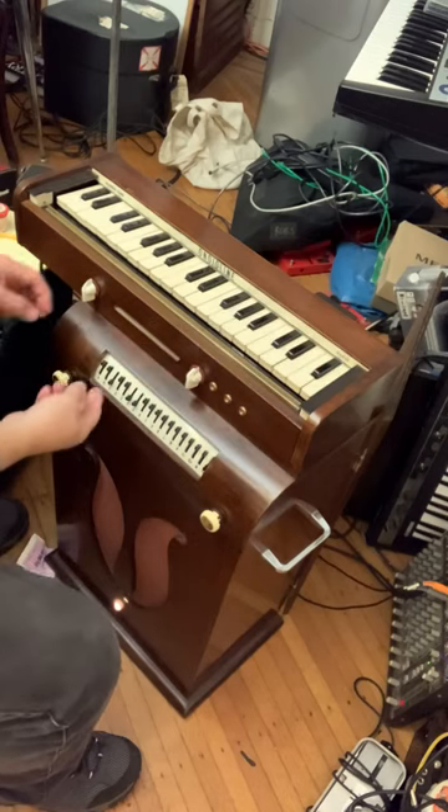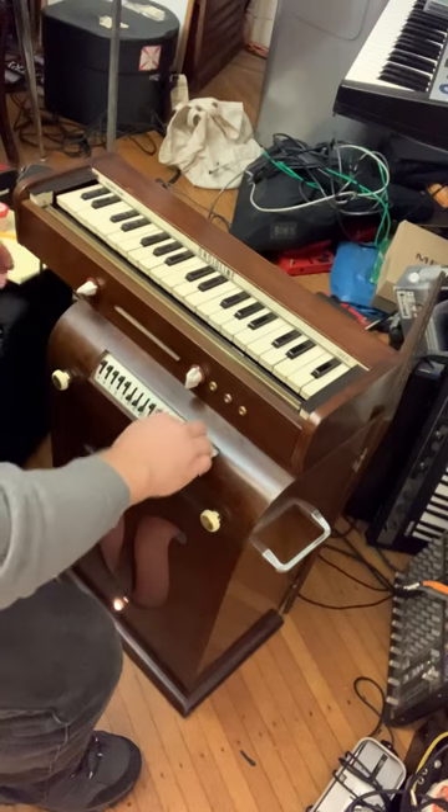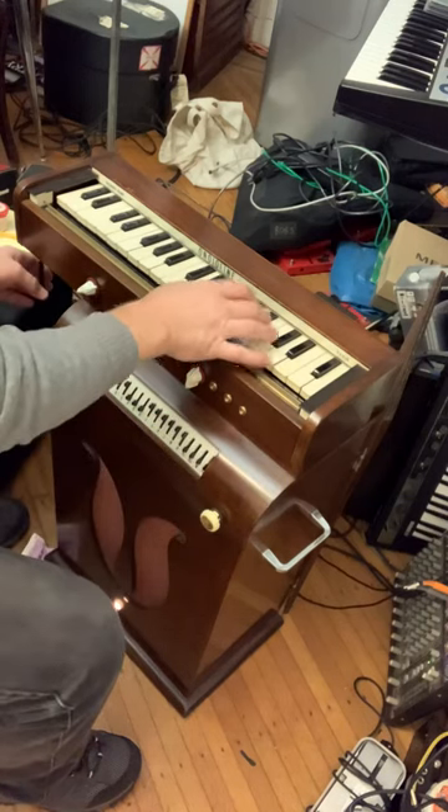Now let's try a really high piercing kind of sound that's really cool. Very kind of sci-fi. I don't have any reverb on this but you'll get the idea.